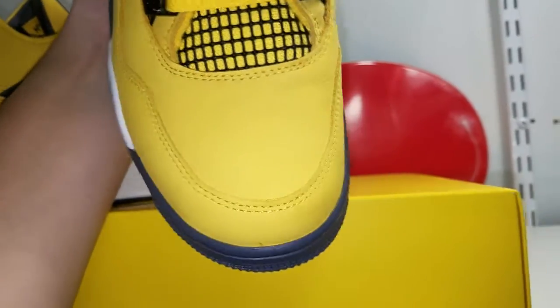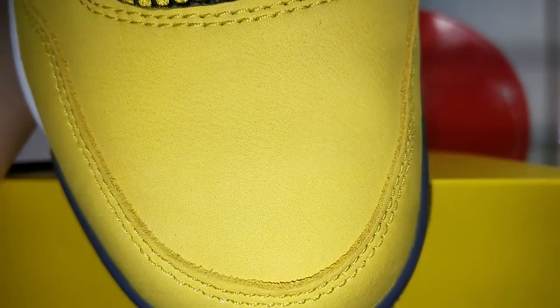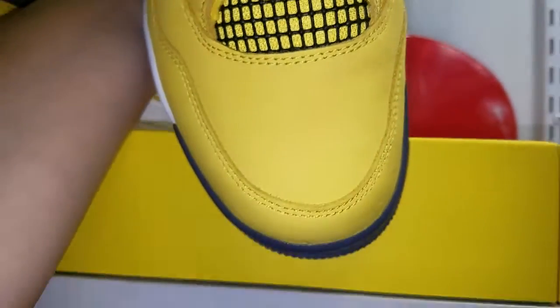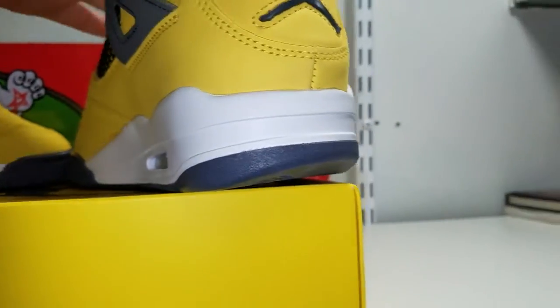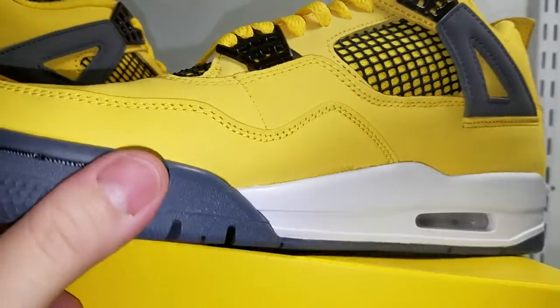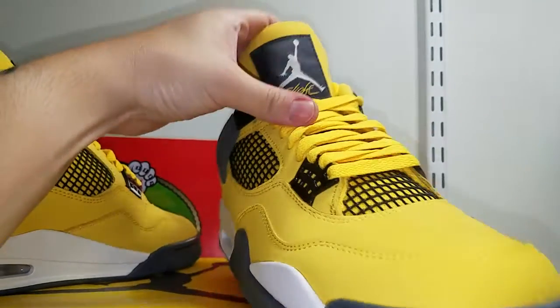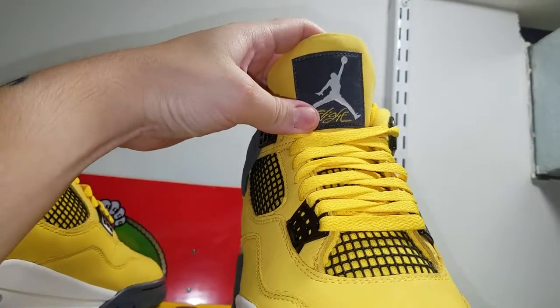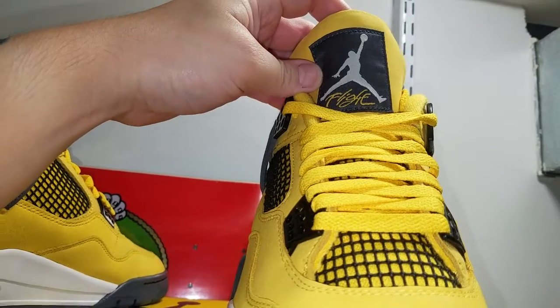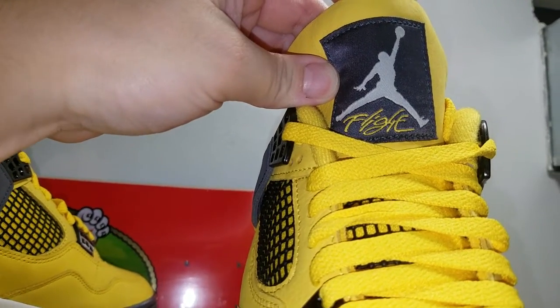No creases. I see a little scratch right there — I don't know if y'all can see that. It's not that bad, but still, paying $220 for something — look at that, glue stains. That is what it is. Check out the tongue — like a dark gray patch, lettering that says 'Flight' in yellow, light gray Jumpman.